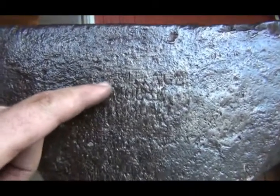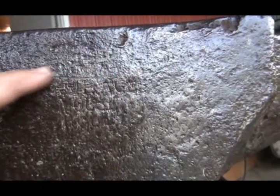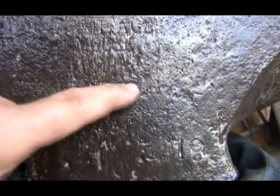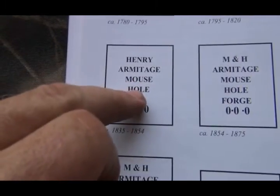I can see some letters here. The first word up here is Armitage — there may have been another word above it but I can't read it because people would fold metal over and hammer here and it just knocked it out. Then you can see Mouse Hole, and there's nothing down below, which is another indication. It may say Henry above it, but what I'm seeing is Armitage Mouse Hole, and then the pounds.